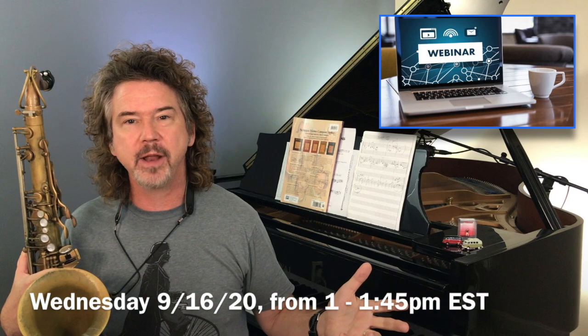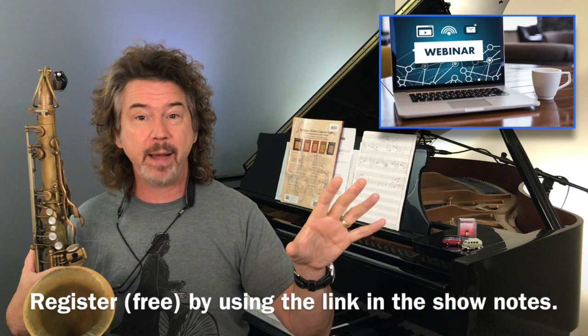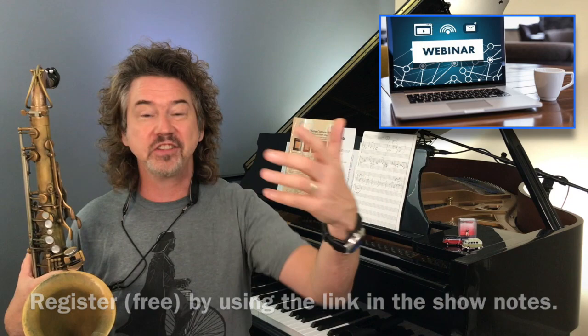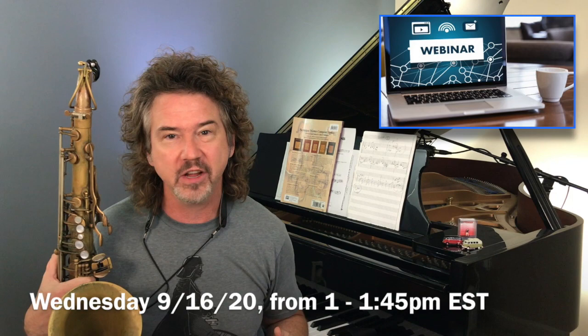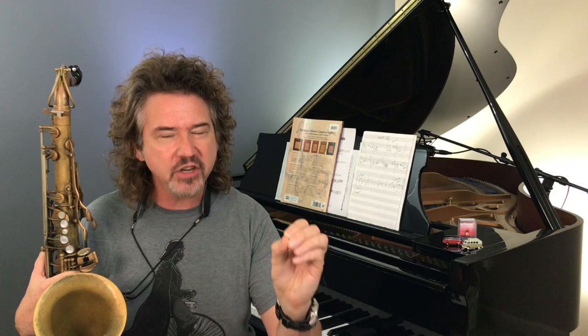I want to remind you there's a webinar coming up next Wednesday — gig this Friday night, webinar next Wednesday. Check the show notes for the link and register to attend. We have 100 spots and it's free — an opportunity to chat in with any questions about the Digging Deeper videos, Jazzwire, or anything else we're doing. I hope to see you at the webinar. Have a great time with this, and just being conscious about ending a solo is probably the biggest thing. You've got some tools here — have a great time with it.